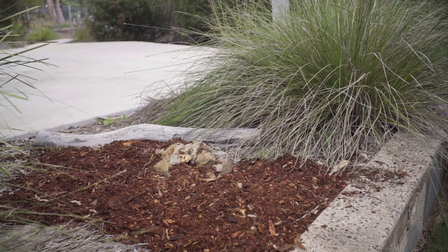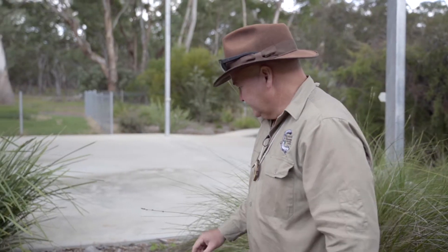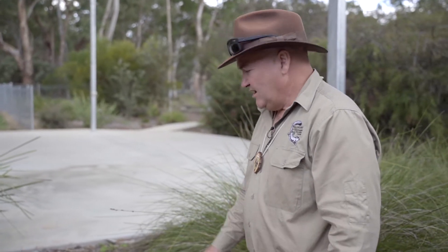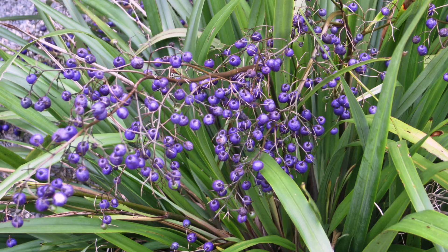Lizards don't only eat insects — they also eat berries and things as well. There aren't many plants in this garden at the moment that have berries, so probably on my next trip to the garden centre I might buy a dianella plant. Dianella plants have little purple berries that lizards really like to eat.